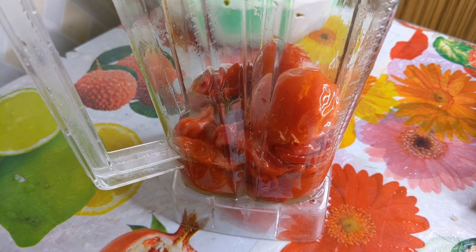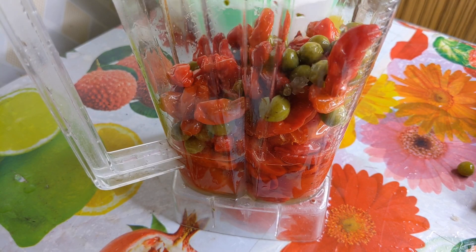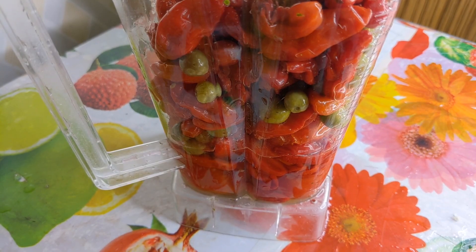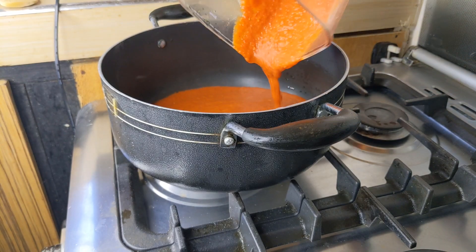You are doing yourself a disservice because the taste of turkey berries in your food would take it to the next level. It will also give you that sweet taste that you would have used Maggi seasoning for.